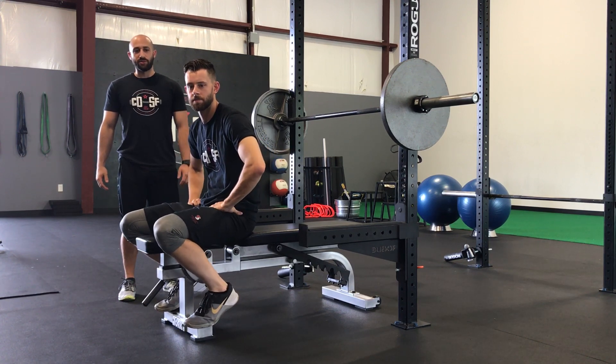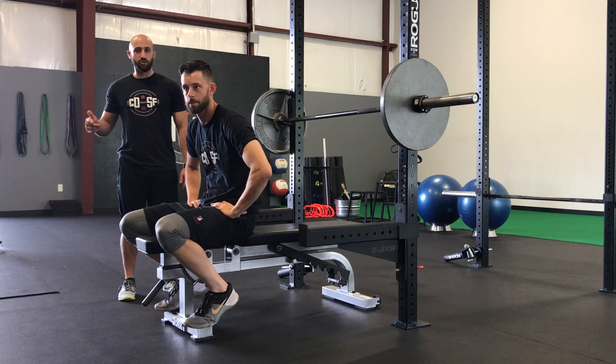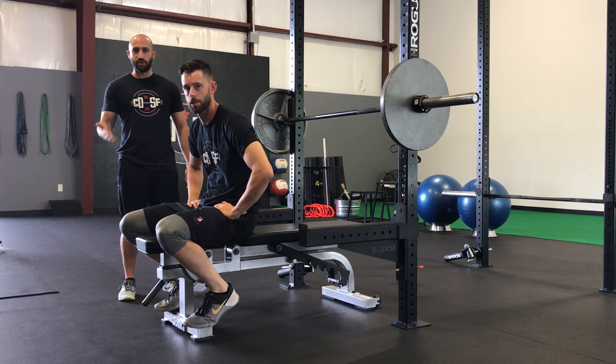This is Mike Serrani and Dan Jones at Capital District Sport and Fitness, and today we're going to talk about how to maximize your bench press by using better leg drive.